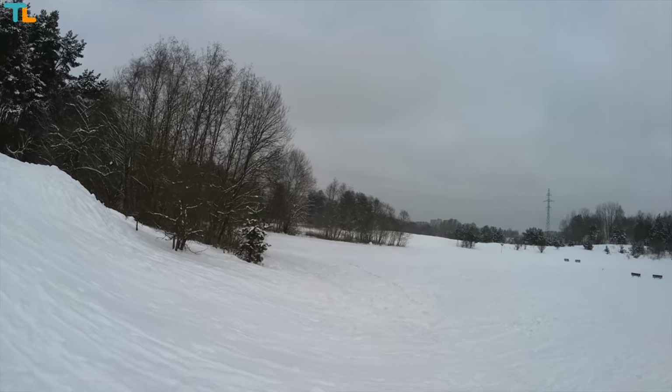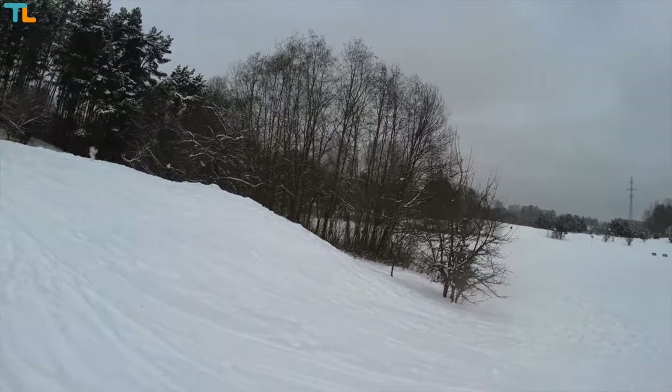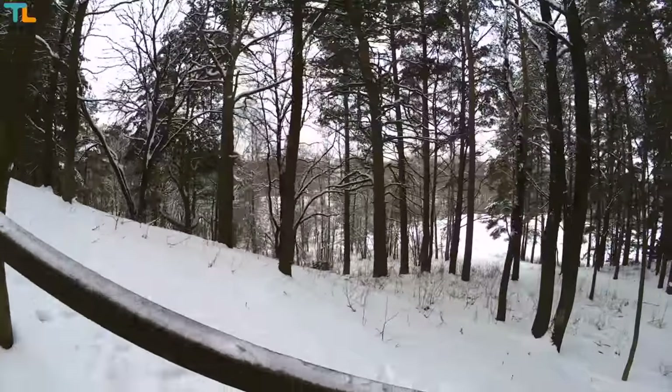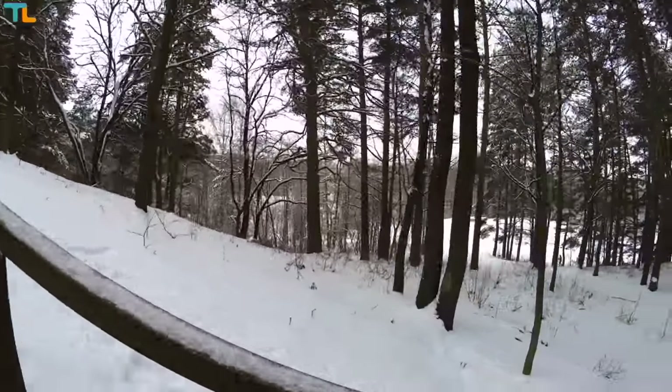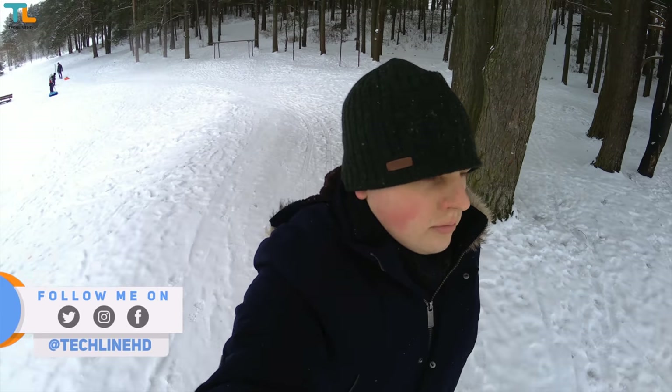But what do you guys think about the YI Discovery action camera? Drop me a comment down below and, as always, like the video if you liked it, please subscribe to the channel if you haven't already, and follow me on social media. It was Linus — thank you for watching and see you soon!